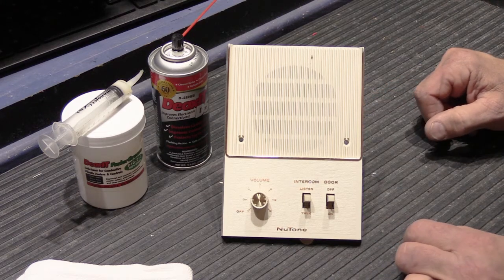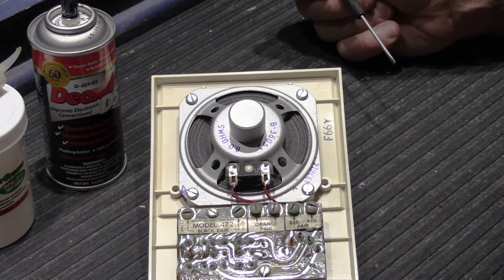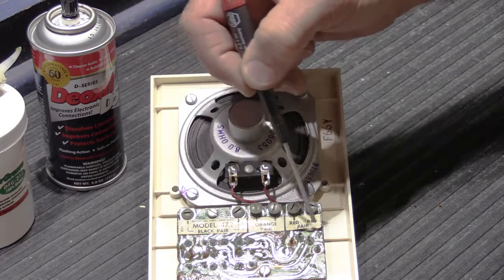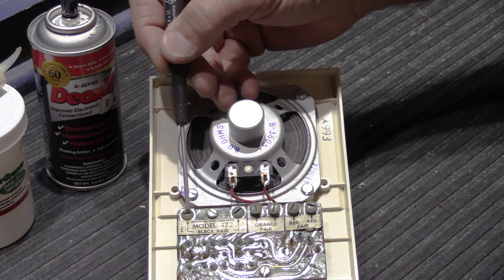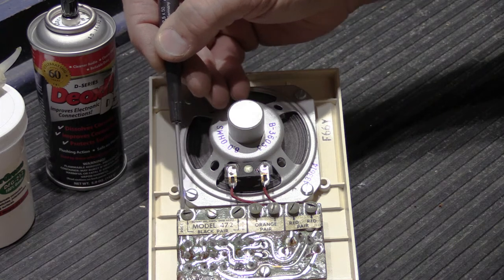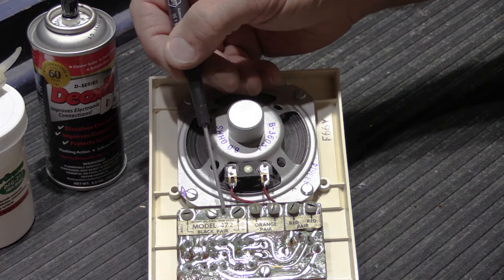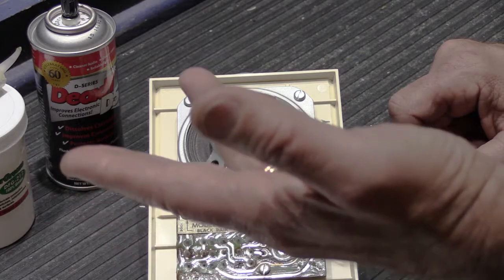The 470 system and 472B remote station are six-wire systems. On the back of the speaker grille you have the 8-ohm speaker cone and the PC board with the switches and volume control. Across the top are the old-school Newtone terminal styles — a piece of metal folded over the top of the circuit board with a screw through the face. You also have the original label. Newtone six-conductor wire is three twisted pair: a black pair, an orange pair, and a red pair.